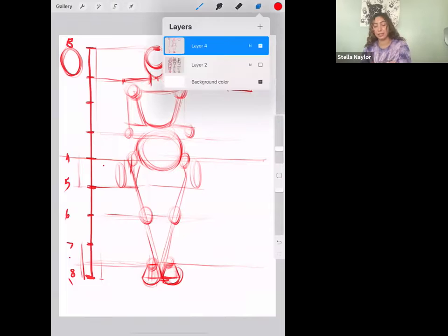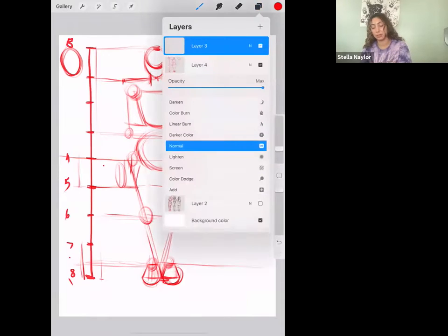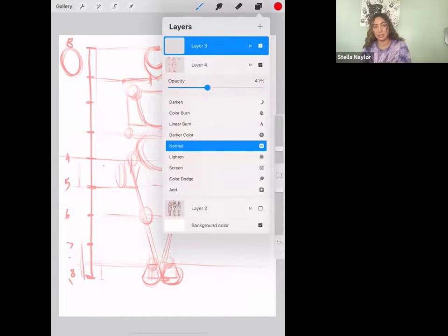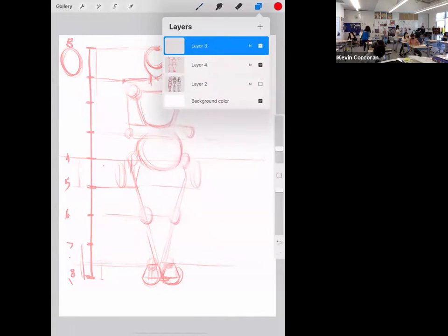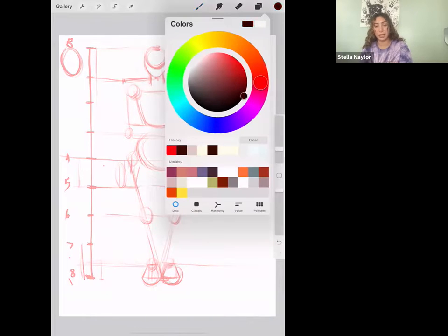Now it should look a little funky. What you can do now is take an eraser and slightly lighten up what you just put down with all the shapes. In my case I'm just going to lower the opacity, but you just want to slightly erase it so you can still see what you already did but it's less dark. If you started off with light hands you might not even need to erase at all.